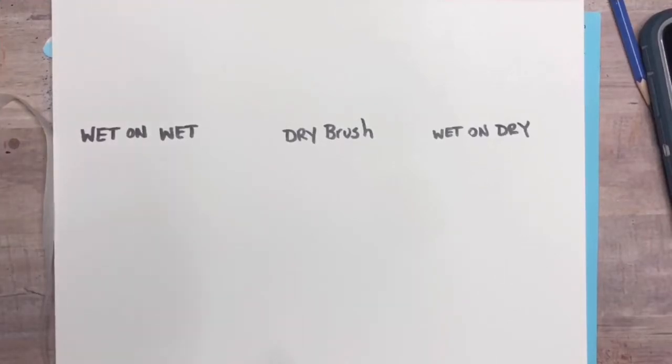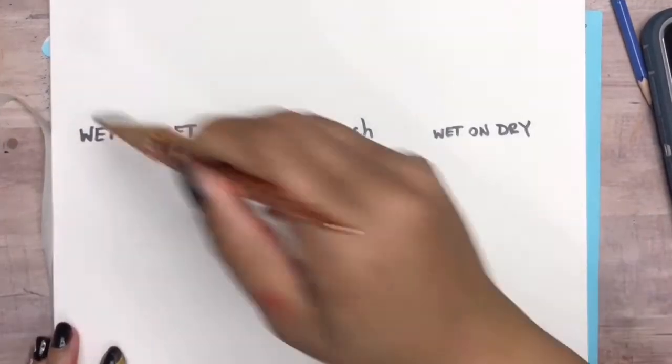Hi, this is Shea of SheaDesignStudio.com. Today I will be showing you three different techniques on how to paint with acrylic.